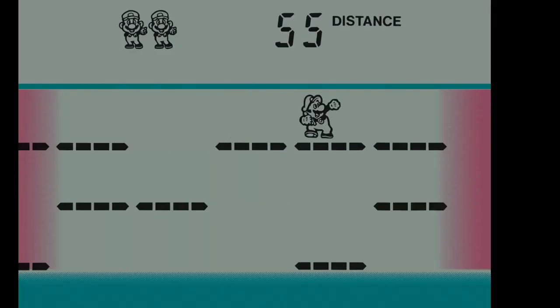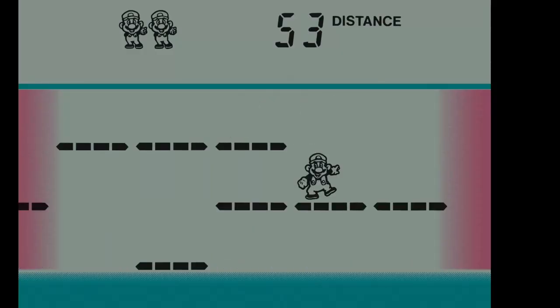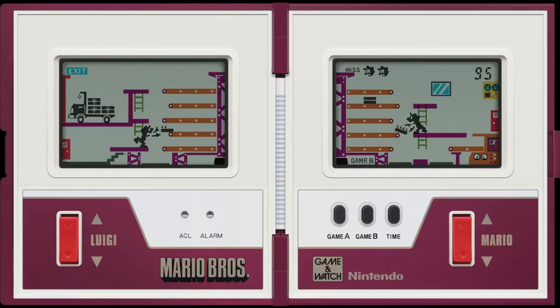That's the Game & Watch games. For games that can be barely counted as video games, these things are really interesting, and sometimes fun too. But who cares? You guys want to see me talk about Mario 3 — who gives a fuck? And I'll tell you who gives a fuck: ME!